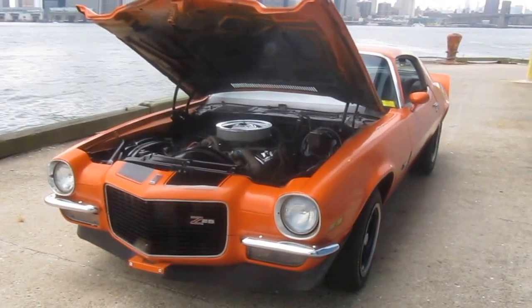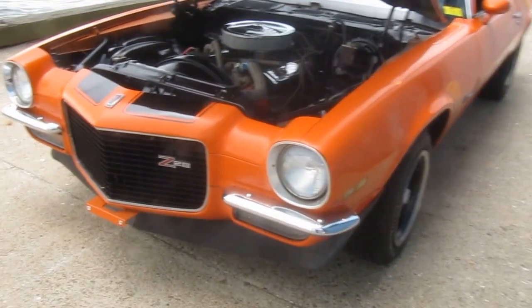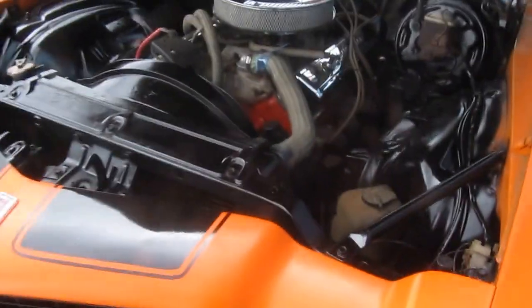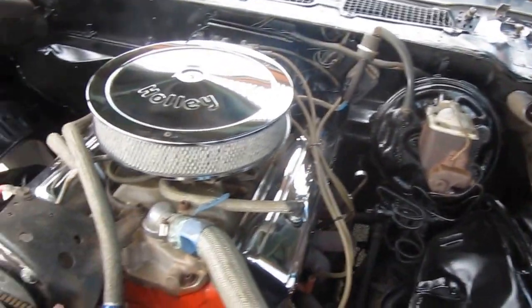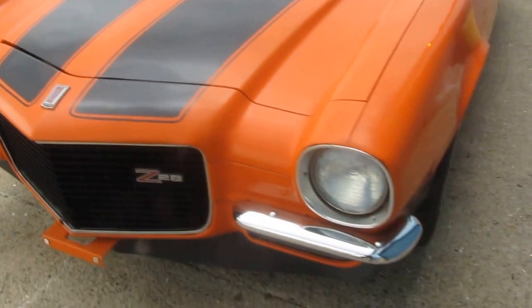This is a 1971 Chevy Camaro split bumper Z28 clone — not a real split bumper, as you can see. The split bumpers were added and the Z28 badging was added. Excellent driver, real nice running 350 under the hood, aluminum intake, four barrel carburetor, power steering, power brakes — absolutely turnkey. You can get in and drive this car any way you want.